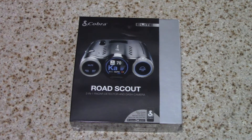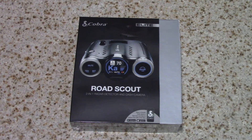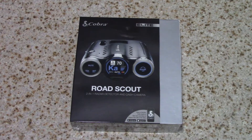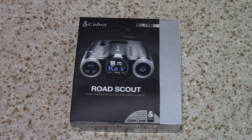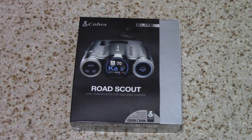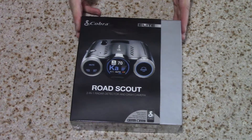Welcome to Stairwise Plus. Today we have an unboxing of the Cobra Elite Road Scout. This is a really cool product — it's a two-in-one radar detector and dash cam. So if you are like me and tend to suffer from lead foot syndrome and like having a radar detector, but security is also important and having a dash cam is something you want, well now you can have a two-in-one product that can free up some clutter on your dash. Let's go ahead and open up and get started.